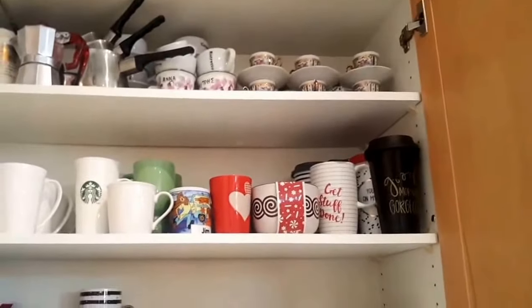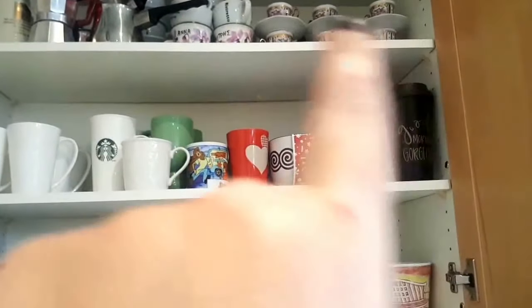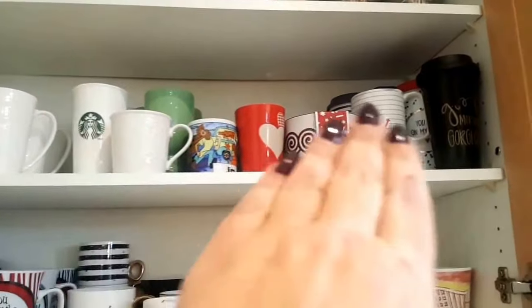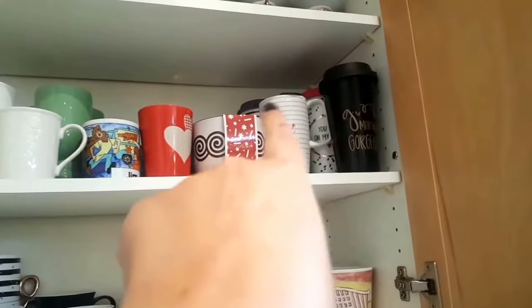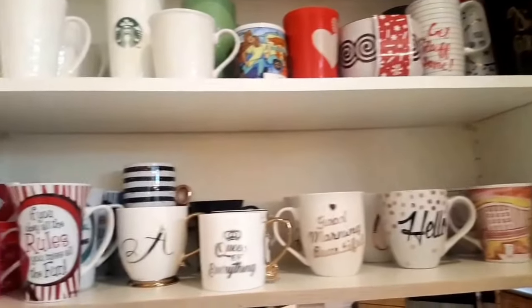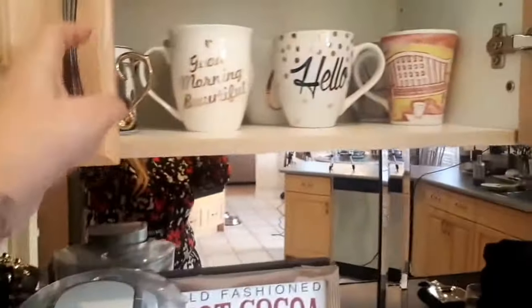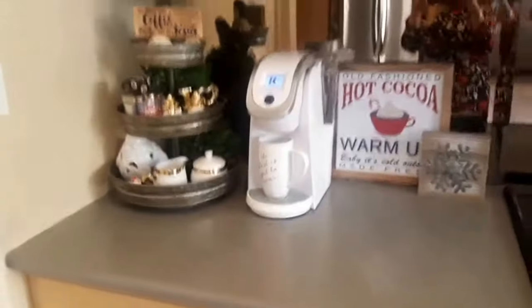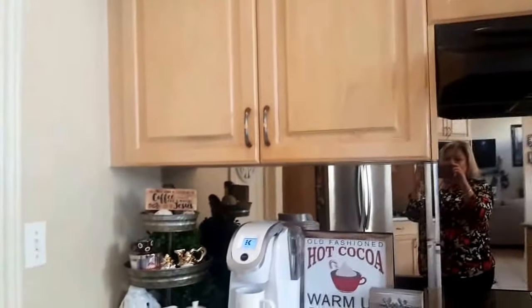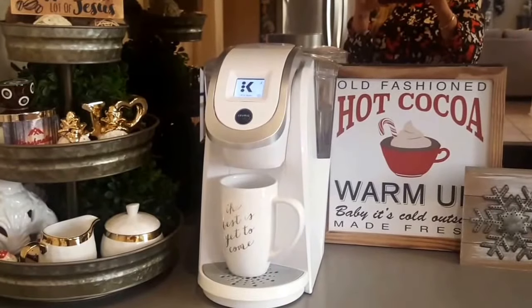In here I finally got everything to fit. I rearranged the top — all that is espresso and Greek coffee on the top. Then here's just regular mugs, and all the way in the back corner are my travel to-go cups. These are the everyday cups I use on a regular basis. I think this is a much, much better look — it's right beside the pantry and I moved everything over.